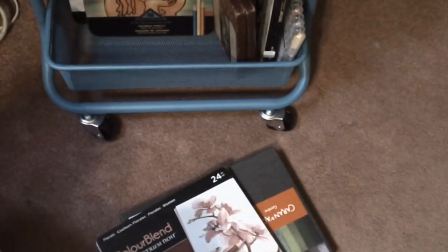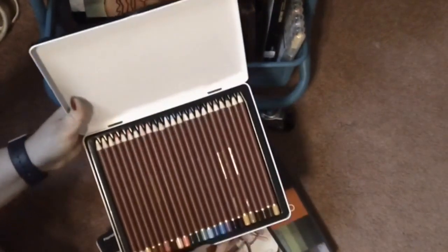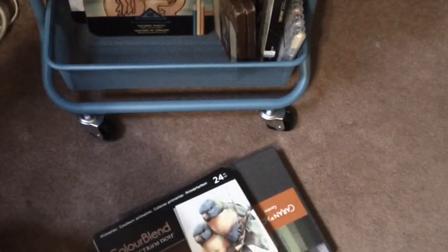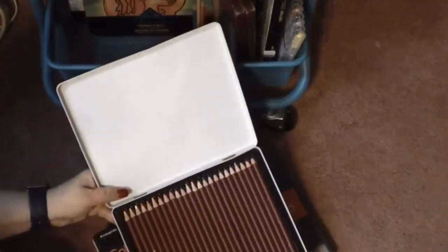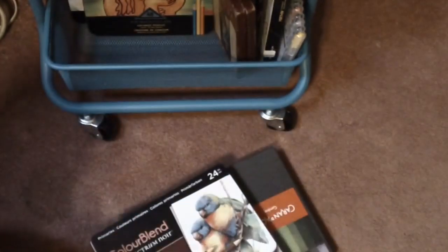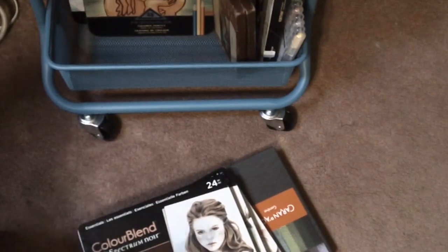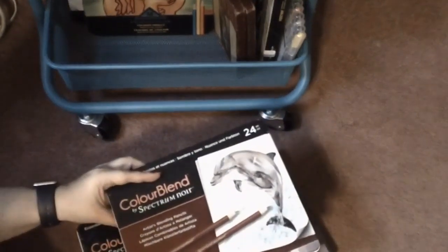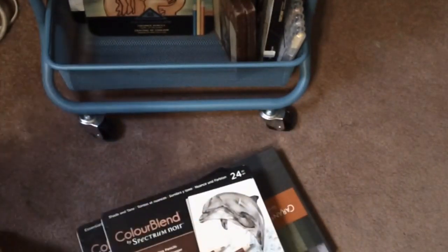Next are the Primaries tin, then we have the Essentials — hopefully you guys can see that. Then we have the Shade and Tone — I totally want to get these out of the tins and into a case. I need to get a few more cases.